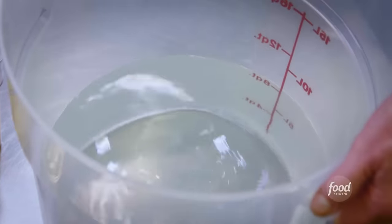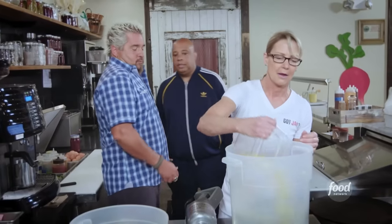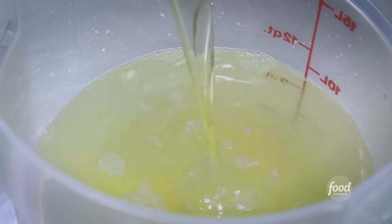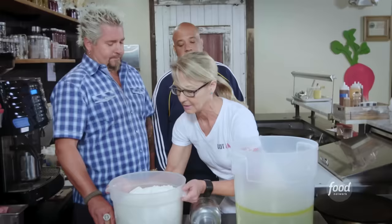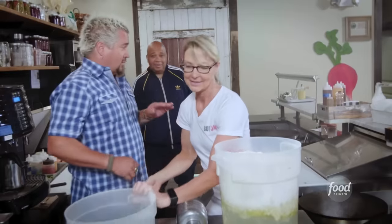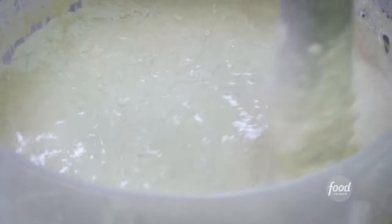Crepe batter. We're gonna start with water, local farm fresh eggs, and some oil. This is our house dry mix: all-purpose flour, whole wheat flour, sugar, salt, and dry milk. Watch out, that dust is gonna hit ya, like a snow flurry. Gotta keep it funky fresh. She means business, Rev. She rocks.